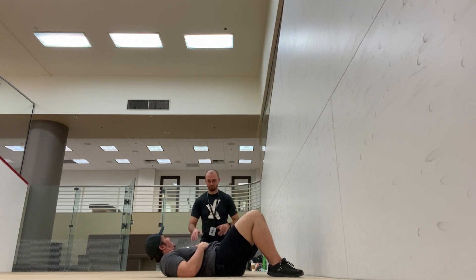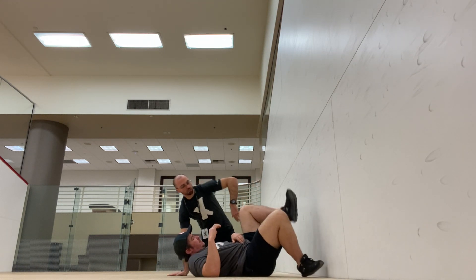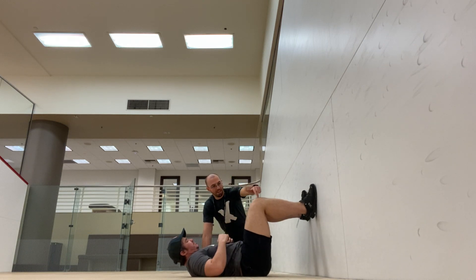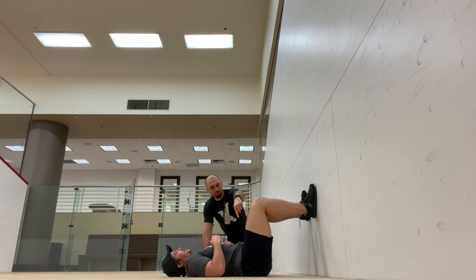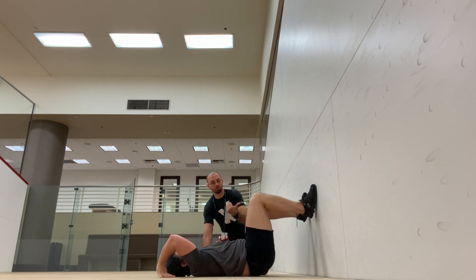All right, Ash, so here's how we're going to start. We're going to go right to the feet on the ball, because that seems to be the best position. So remember, I want you to scoot — if I throw a line from Hayden's knee down to his hip, I want your hip actually a little bit closer to the wall.